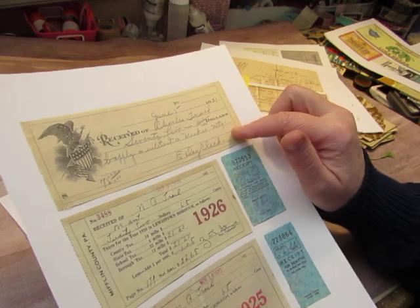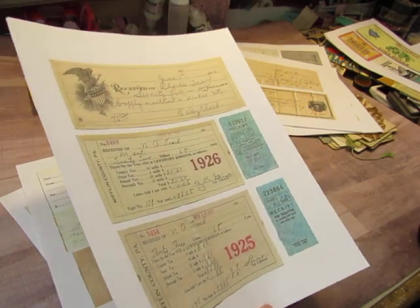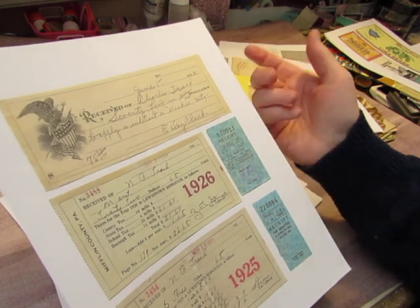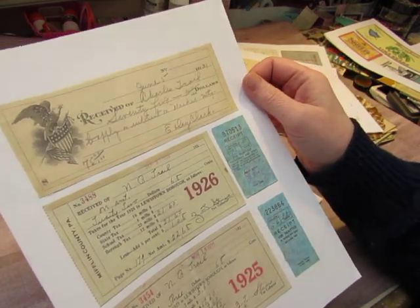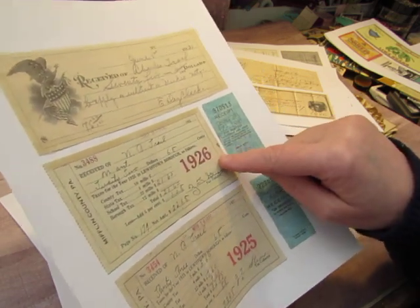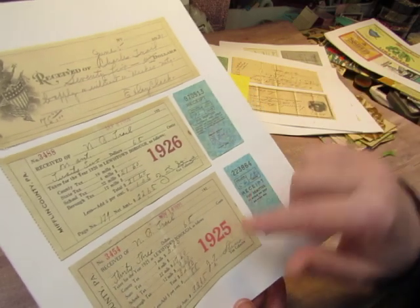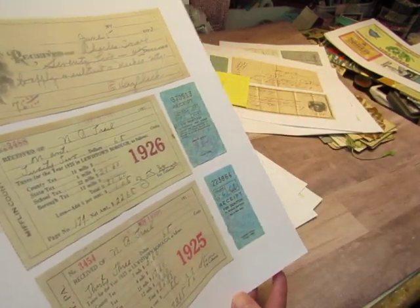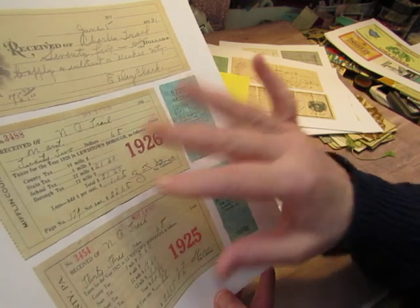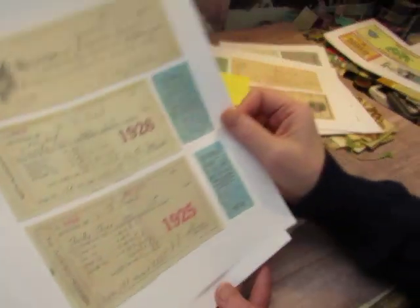And this is 1931. These are from the Trails. Remember when I found two batches of ephemera from the Trail family? There was Nathan Trail from the 1920s, and then the next week I found stuff from Charles Trail from the 40s. This is actually Charles Trail 1931, but it's a receipt. And it has that eagle there. These are county taxes and I love that the year is in red. These are for Nathan Trail — 1925 and 1926. These blue receipts aren't that old, but they're just little stubs of receipts from the 40s. I filled them in because I love the colors.